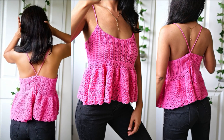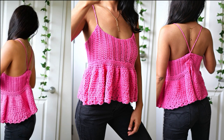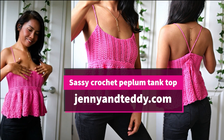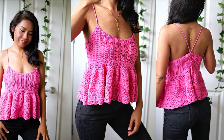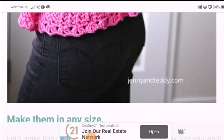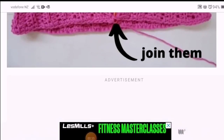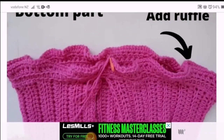Hello beautiful one! Jen here from jennyandteddy.com. Welcome back to another fun and quick tutorial. This one we are going to make the Sassy Crochet Pip-Lam Tank Top. You can make them in any size — they are made by measuring. While you watch the video, I would love you to get a free written pattern on my blog with a step-by-step photo tutorial. I will put a link in the description below.